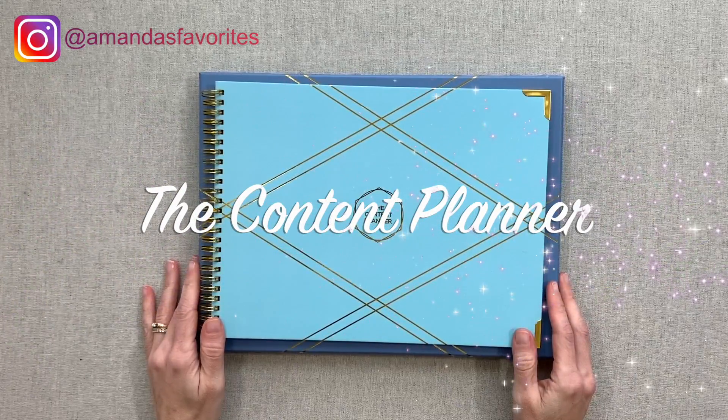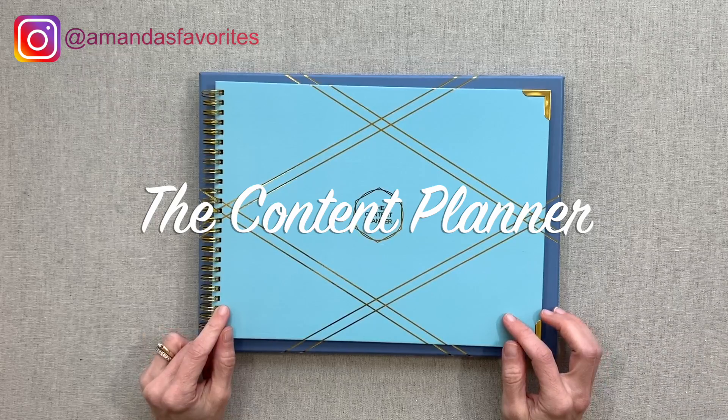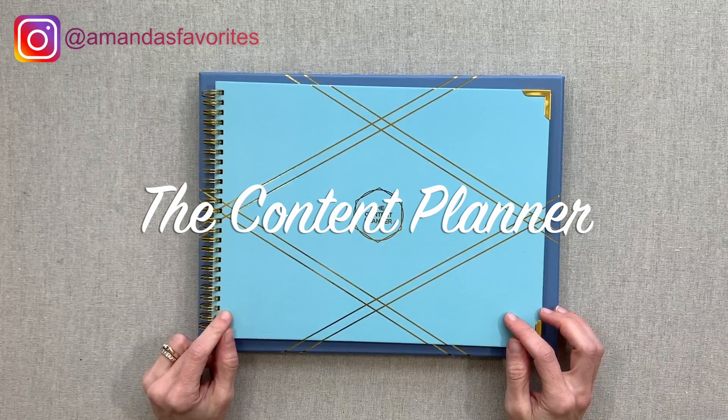Hey guys, welcome back to Amanda's Favorites where I have new videos for you every Tuesday. Today's video is going to be a review of the content planner.